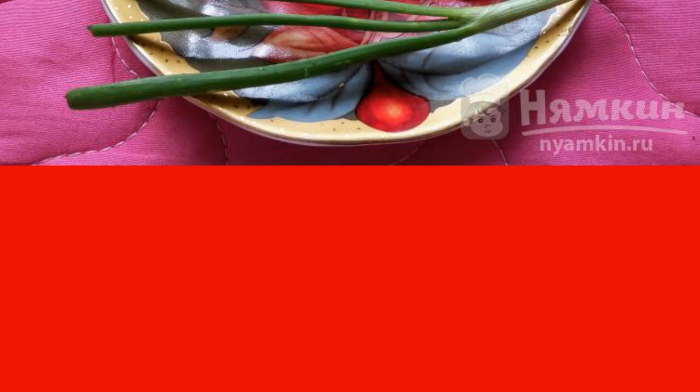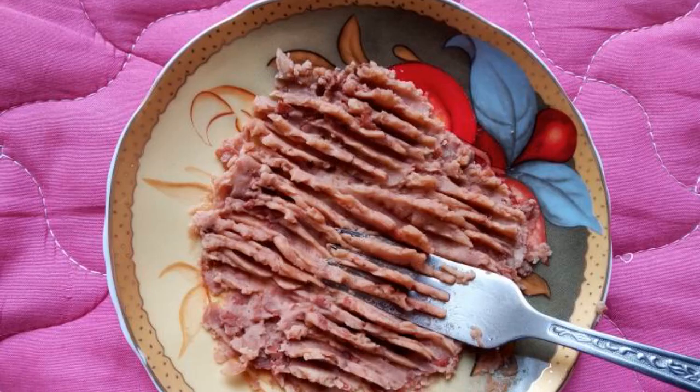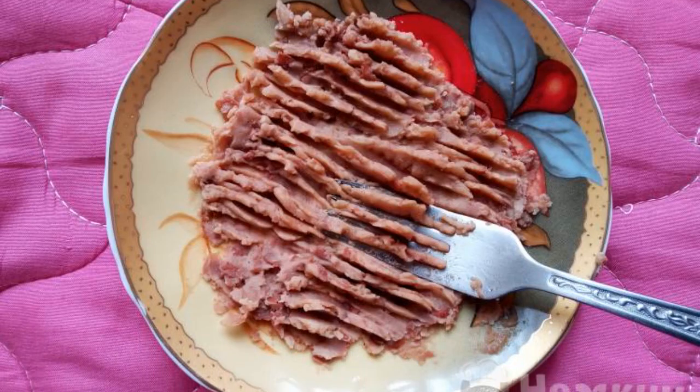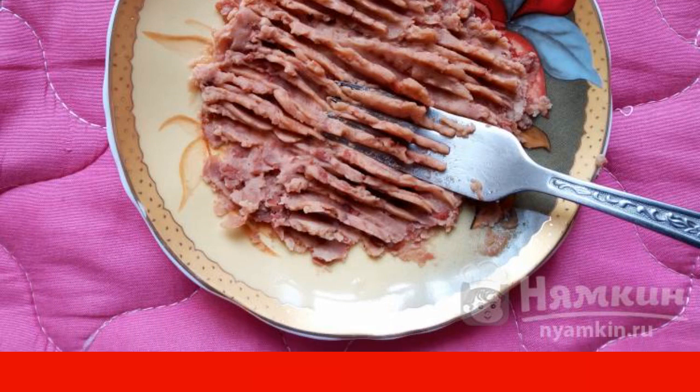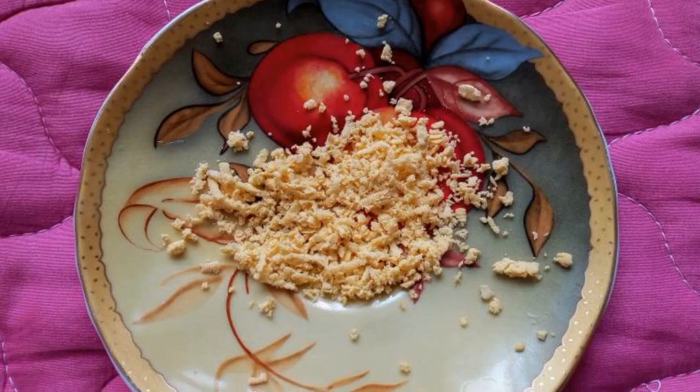This easy to prepare, fast, and delicious dish will please you and your loved ones. Mash the red canned beans thoroughly with a fork until smooth. Add hops-suneli to taste and mix. Cut the eggs in half and grate the yolk on a fine grater.